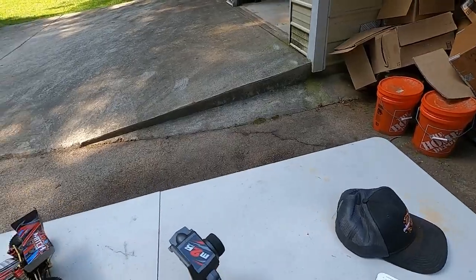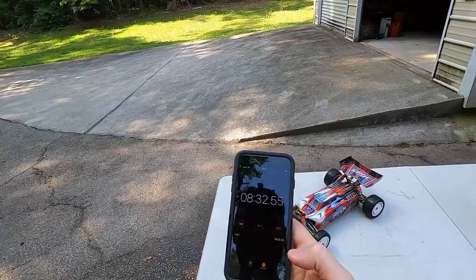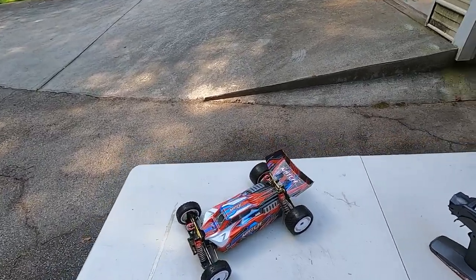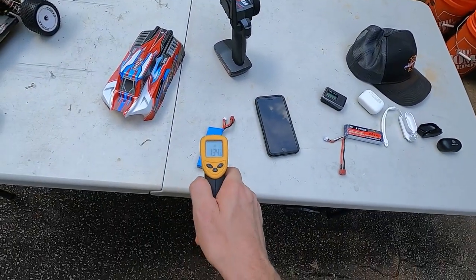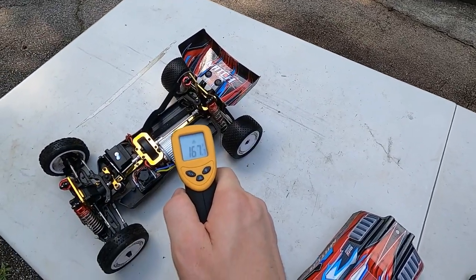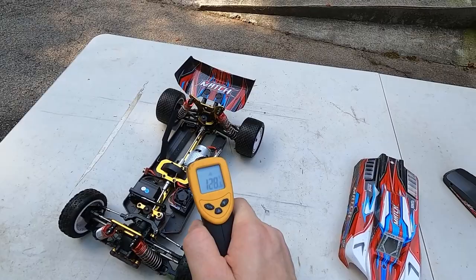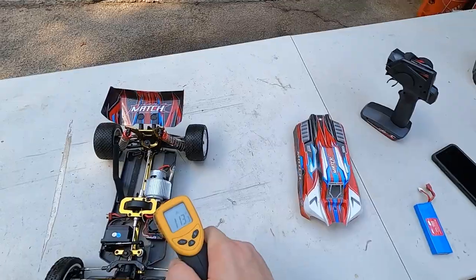Let's see — we got 8 minutes and 29 seconds, so about 8 minutes. That's actually longer than I thought it was going to be — a lot better than I expected. I pulled the battery out: the battery is 134 degrees. The motor is 167 — I saw 170 there — that is hot, I'm surprised. The ESC is 112, 113, 115.